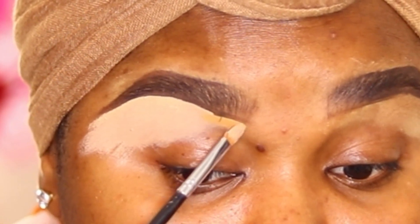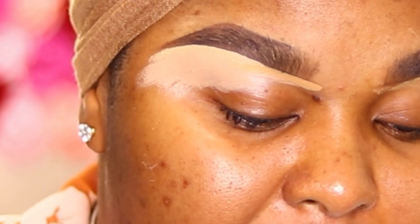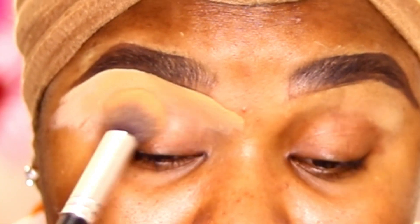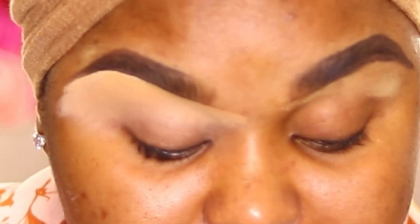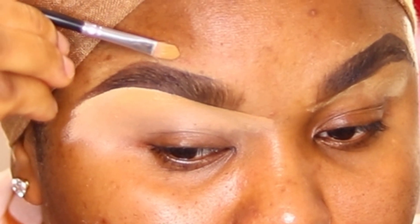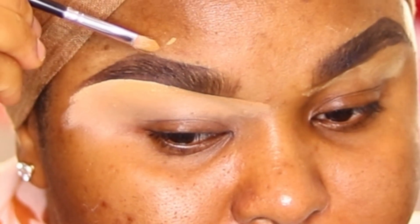The reason I'm using my foundation shade for the front of my brow is because I don't want that harsh feel at the starting part of the brow — just blend everything in. After blending that in, with the same foundation color, I'm going to use it to clean the upper part of my brow. I'm not going directly on the brow or too close to it.